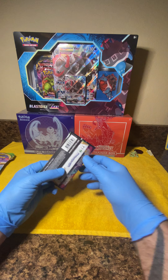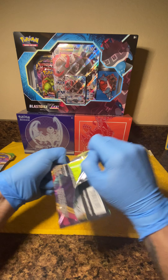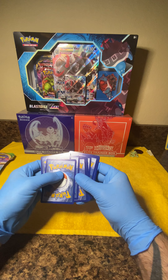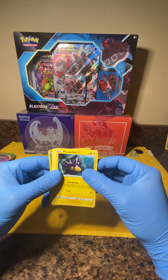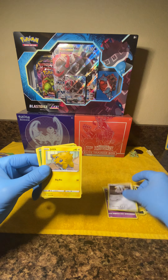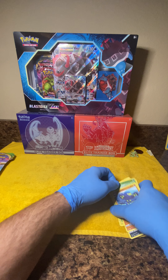Hopefully we can pull Charizard VMAX rainbow or the secret rare cards in today's video. For pack number one we've got your redemption card, got our energy, aromatic energy, Mightyena, Pincurchin, Skitty, Shuppet, Ferroseed, Joltik, Sandile, another Skitty, and a Grapploct. So nothing too exciting in that first pack.